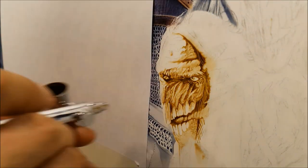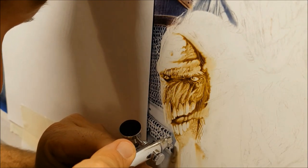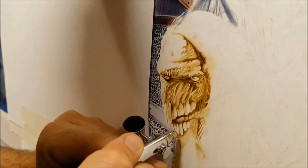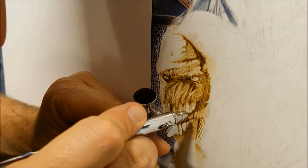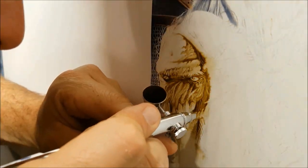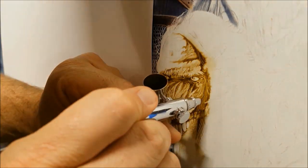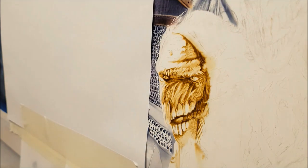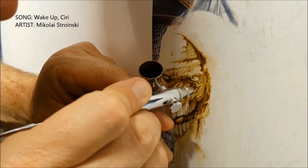Now I've got a Micron — an Iwata Custom Micron CM-C Plus — which is an amazing airbrush as well, but I just don't find the need for it, because this airbrush can do everything that the Micron can do. I do intend on bringing the Micron out one day, but it's just so expensive to fix, and I'm quite clumsy with my airbrushes. So I've found a happy medium with this airbrush — it's relatively cheap to repair and it just pulls the most incredibly fine lines.